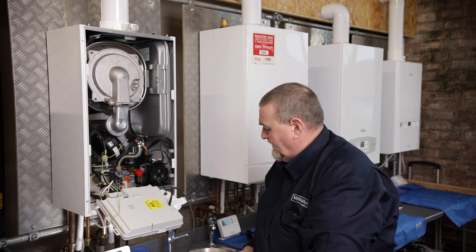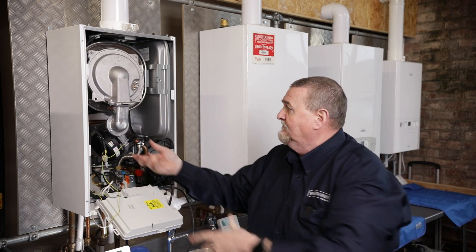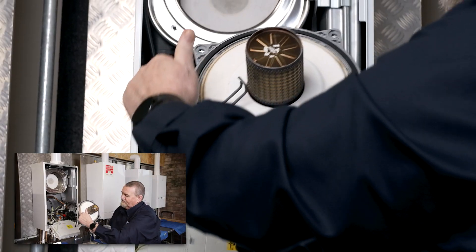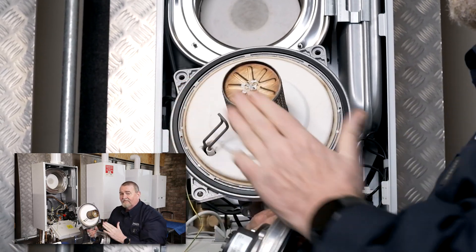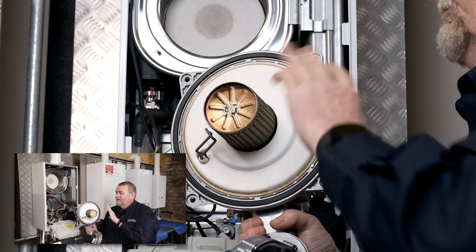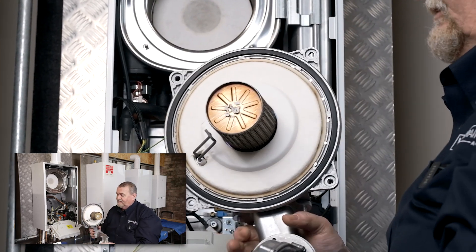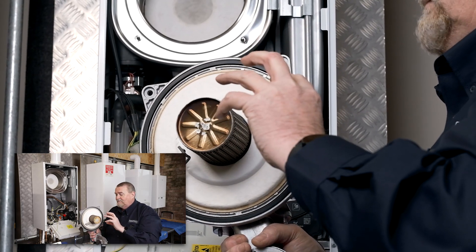This particular air gas unit has only got one electrode in it — it does both spark and sense. We're just going to pop that off. What we're looking at is the burner seal. This seal sits into a recess and it's got a little flap on it. The idea is that flap takes up any expansion and contraction between the aluminium cover and the stainless steel heat exchanger.